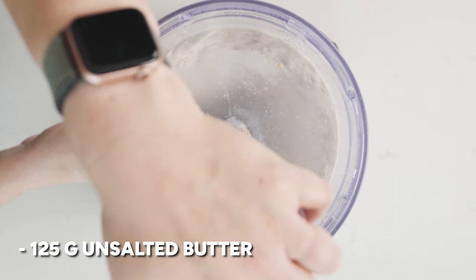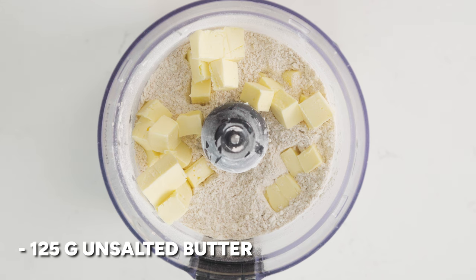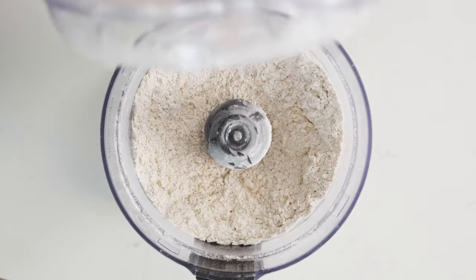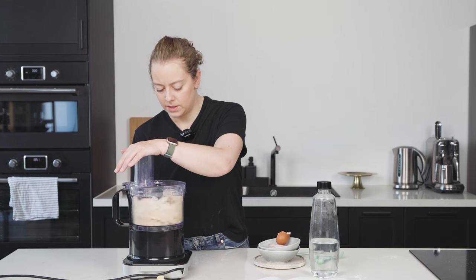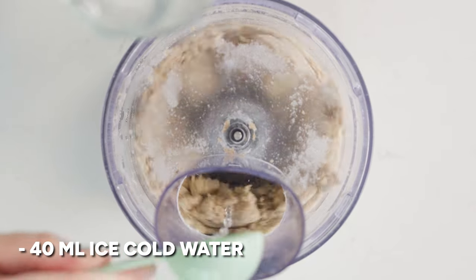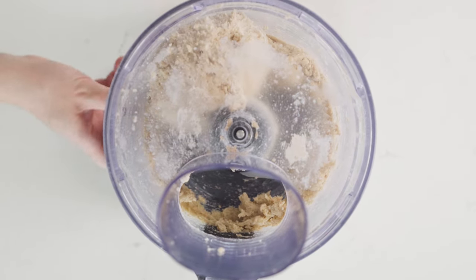Add 125 grams of cold unsalted butter to a food processor — it's really important that this is really cold, as that's what's going to help you get that nice crumbly pastry. Blitz this for a little while until you've got a sort of sandy breadcrumb mixture. Then add one egg and mix again until it's just starting to become combined. With your food processor running on a low speed, add around 30 to 40 milliliters of really ice cold water, adding it slowly and stopping once your pastry starts to come together. You may not need all of that water.